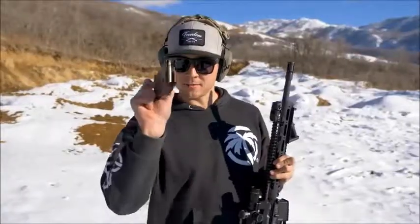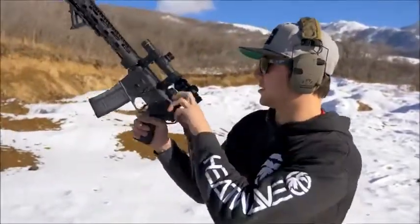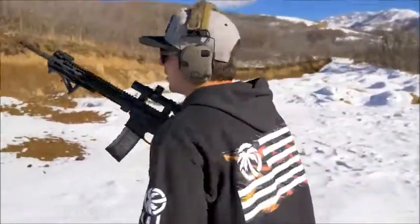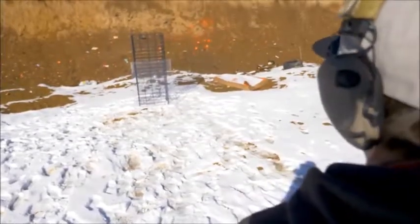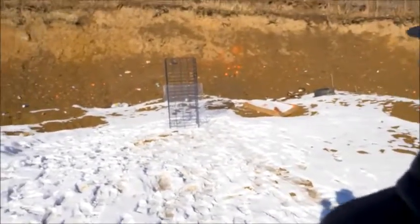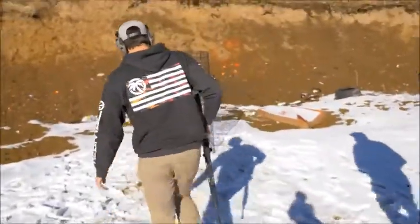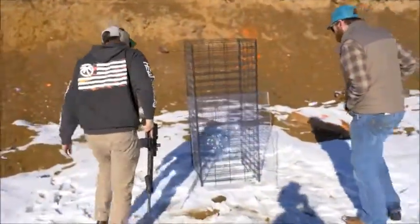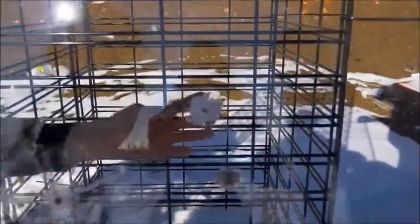Now we're running 5.56 out of this custom-built AR-15, also built by Culper Precision. That went through. I saw the dirt hitting the back of that one — straight through. Well, there you have it: great for pistols, bad for rifles. So if you're going to rob a bank... use a rifle.